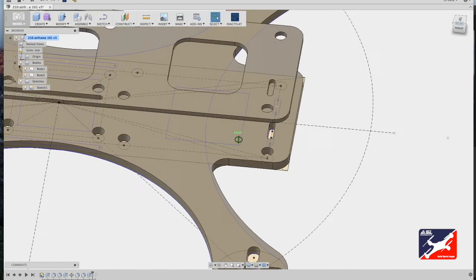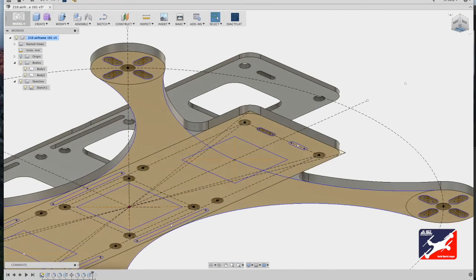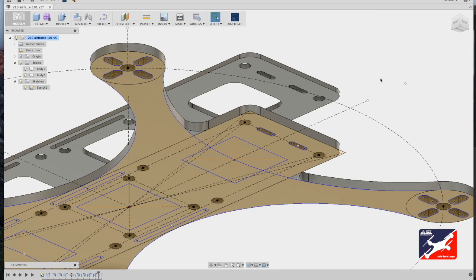The model updates with a slot to the adjusted size, but one is missing — an easy fix. View both the sketch and model together. Hit Q, select the new slot, and simply drag it so it cuts through both airframes. Hit return and we're done.